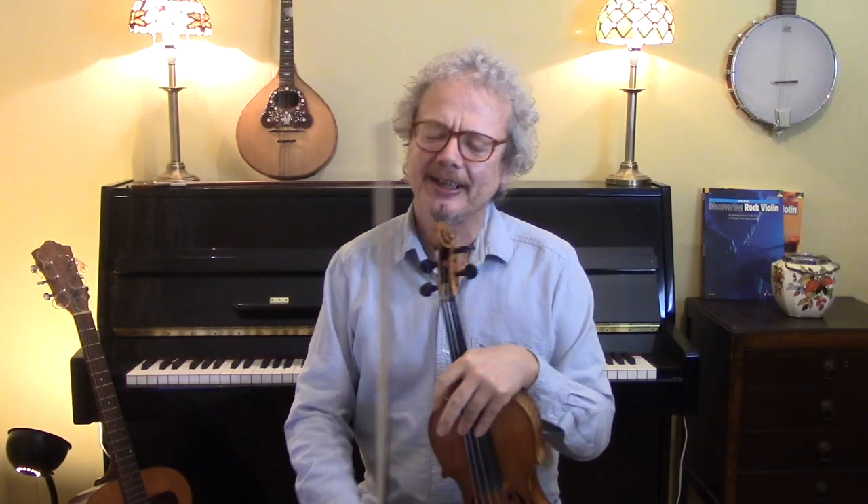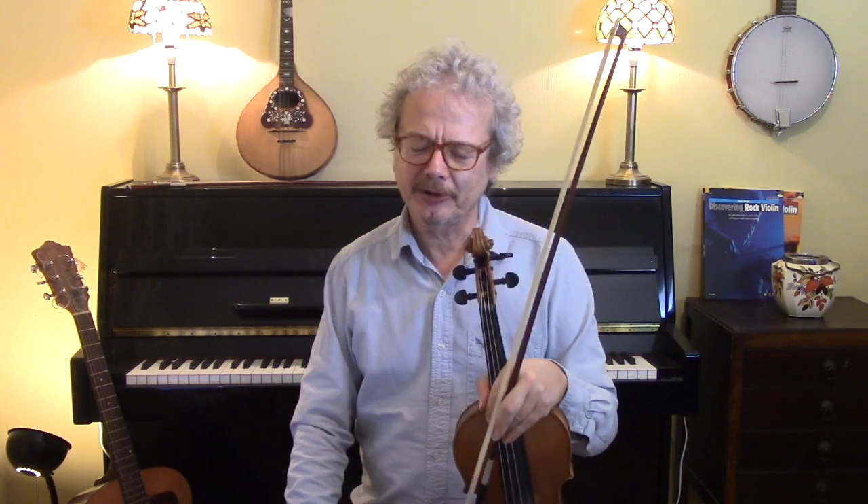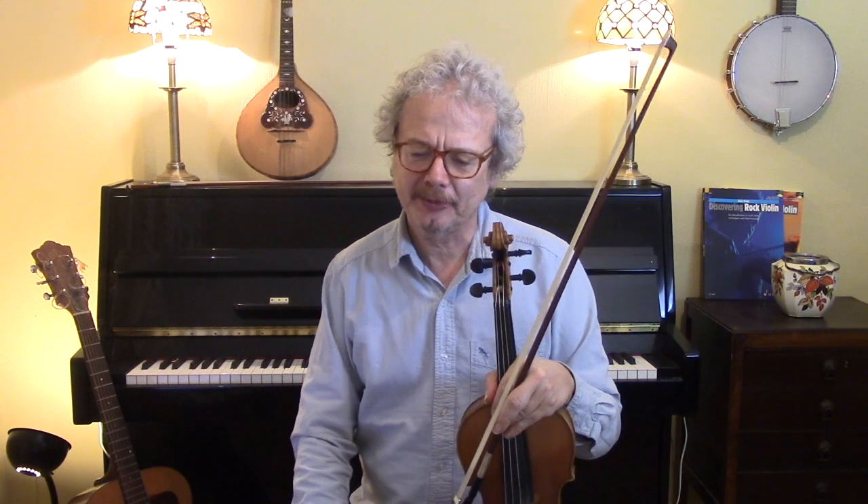And that is a tune that I could play all night. I just love it so much. It reminds me of Shetland, which I've been to many times. It's such a beautiful place and they have such amazing music. And I think probably actually this is based on one of several Shetland waltzes that I know.